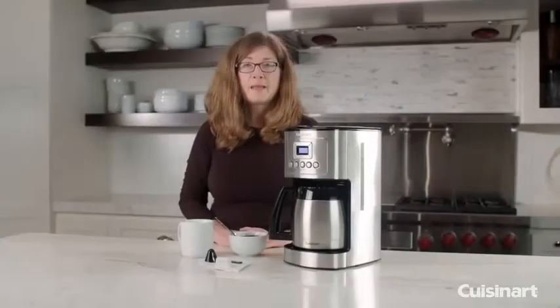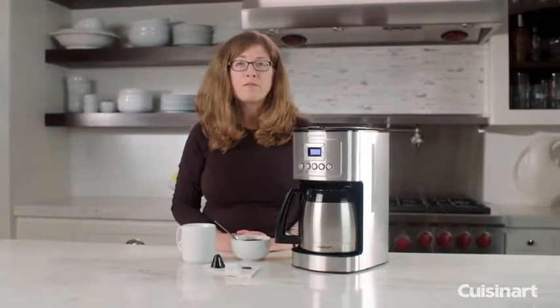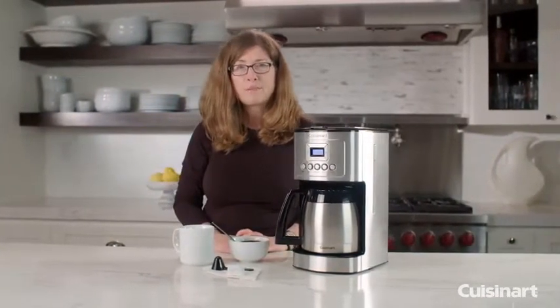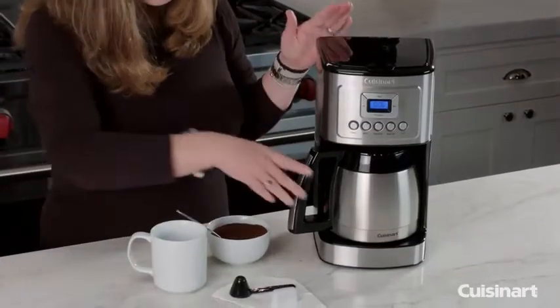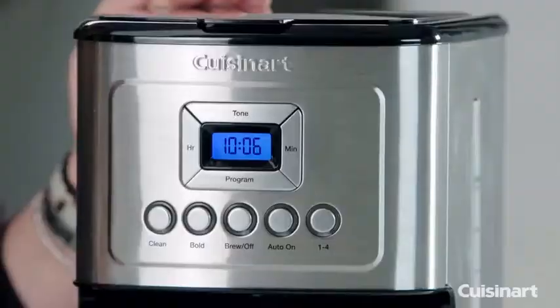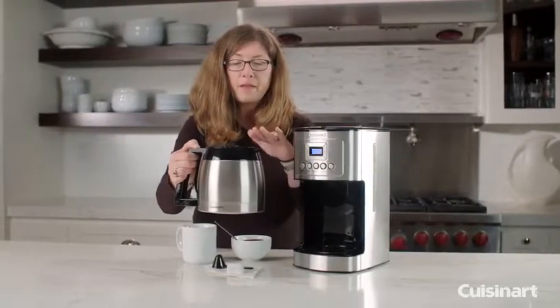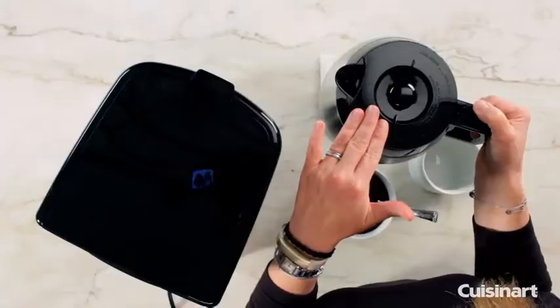Number 2: Cuisinart DCC 3400 Plus 12-Cup Programmable Coffee Maker with Thermal Carafe, Stainless Steel. The Cuisinart DCC 3400 Thermal Coffee Maker gives you total control over your favorite beverage. It uses a unique internal heating system to offer three different brew temperatures: regular, hot, and extra hot.